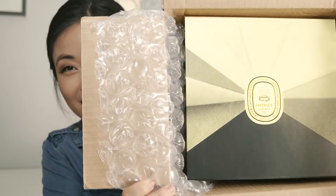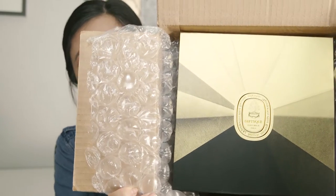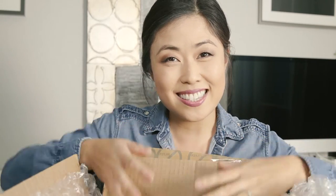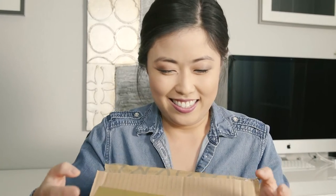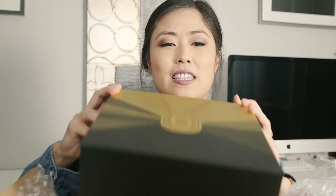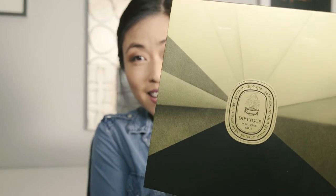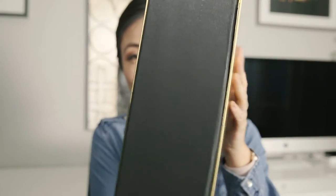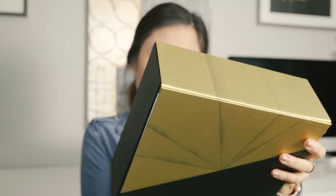Oh, it's so pretty — and it's upside down. Isn't that gorgeous? So when I ordered it online, I had them gift wrap it, even though it's just for me — I just wanted to see what it looks like. So I wonder if this is the gift wrapping. That's what it looks like. Oh, it's so pretty! This is so nice. How do I open this?